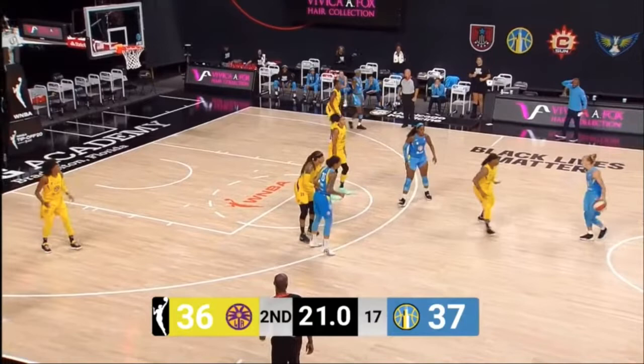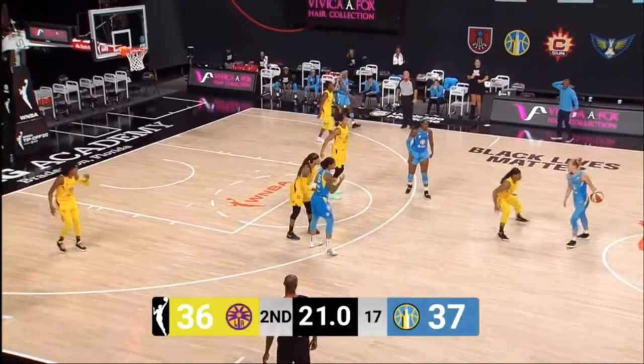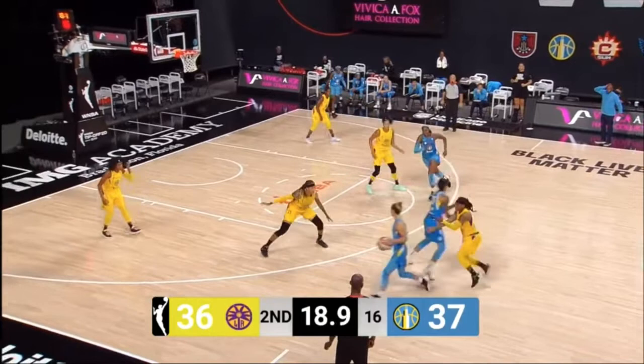Starting off with a little clip where this is about as textbook as the pick and pop gets. Starting off with a little horns action, two screens up top. Vander Sloot, the ball handler, sets it up nicely. We can already see that initial defender is getting caught behind the screen. Watch how patient she is coming off the screen.